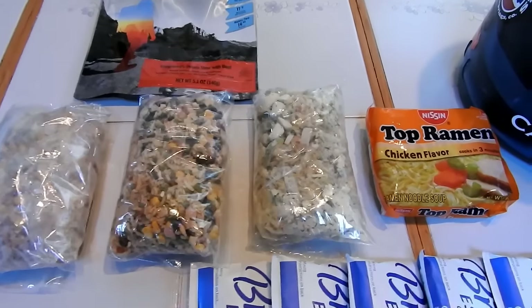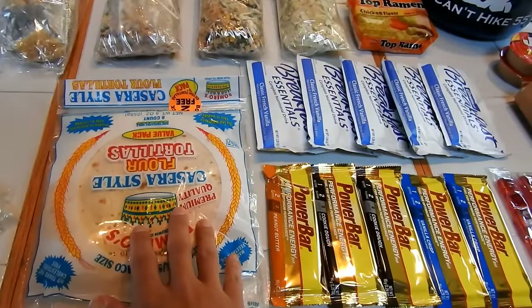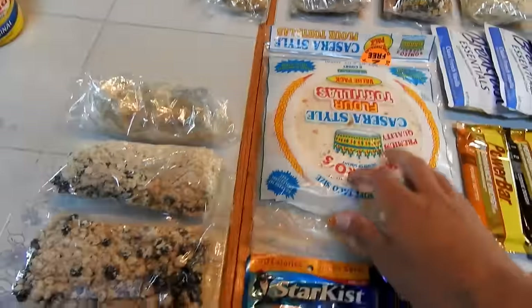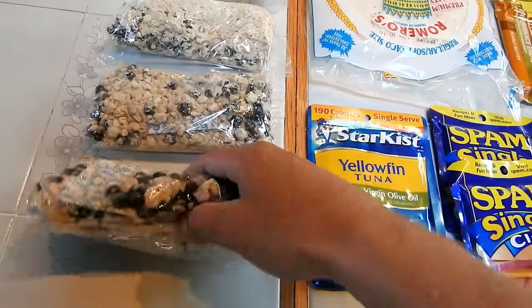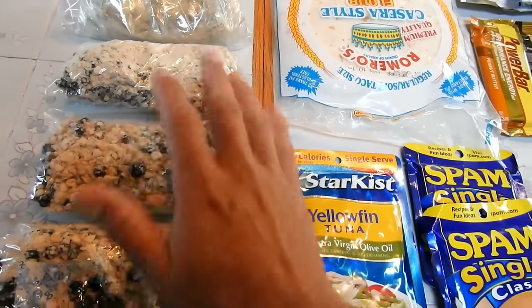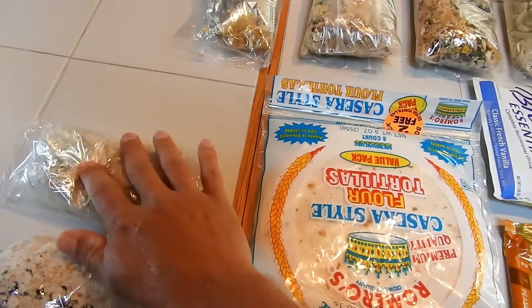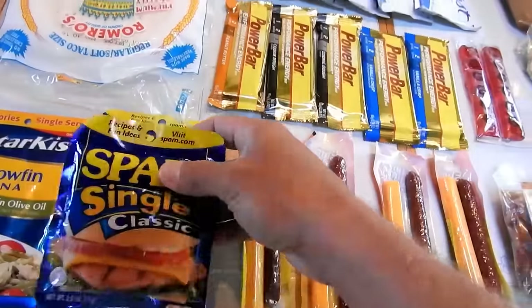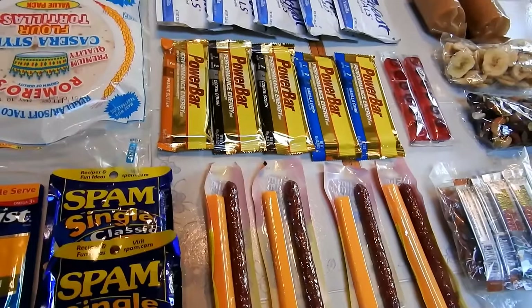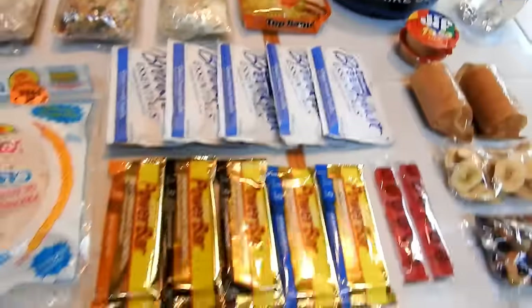I'll show you how that works when I'm in the field in Zion. I always bring tortillas - they're very versatile, I have them with lunch and dinner. I always bring Top Ramen just for emergency or if I want a hot lunch. Breakfast, I love the Mountain House Blueberry Granola, so I have three bags of those - three breakfasts - and the Mountain House Biscuits and Gravy. Sometimes I'll add Spam to the macaroni and cheese to get a little extra protein, and also to the Top Ramen.